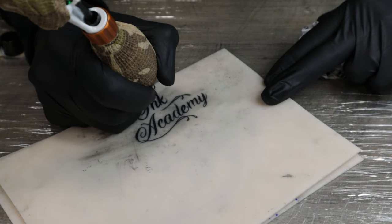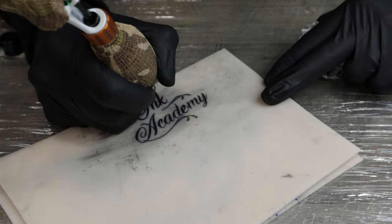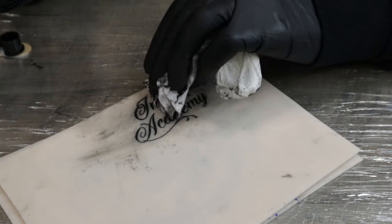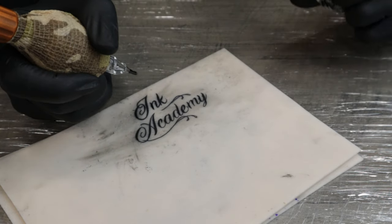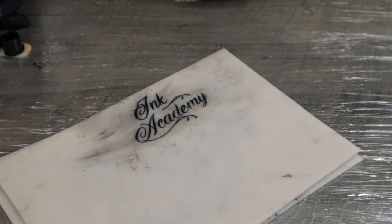Getting the edges nice and sharp — that's a really important part as well. That's just flicking it out and getting a nice sharp point at the end of the letters, and I'm going to use the side.